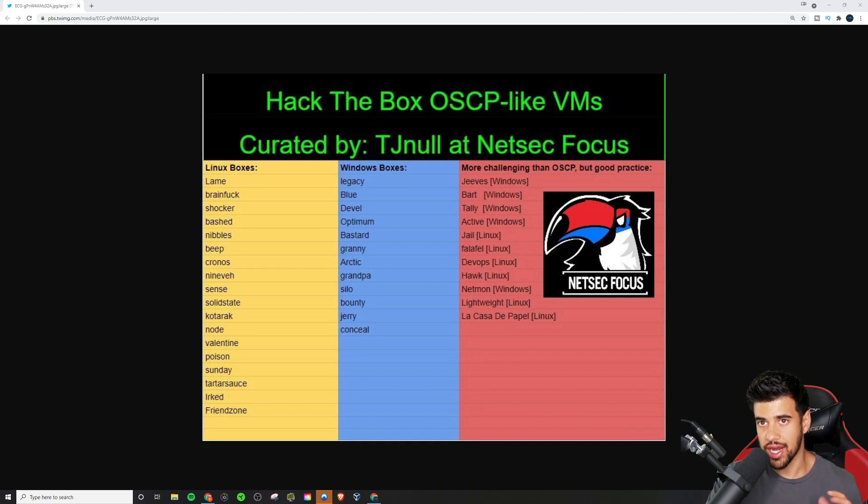I will say personally, and I've heard other people echo this as well, that there are really better options out there nowadays. I'll get to that in a bit. But if you have the Hack the Box subscription, or if you just like Hack the Box, this list has been around for a while and a lot of people have agreed that it's one of the best lists out there for preparing for OSCP on Hack the Box.